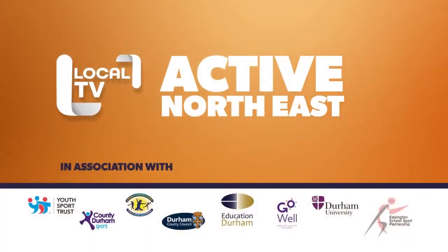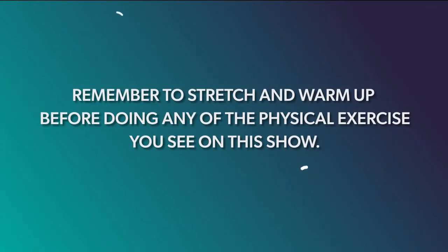We're kicking off Active Northeast 2022 by taking a look back at last year's best episodes. It might be the end of the week but that doesn't mean it's time to rest yet — get the family up on their feet for a yoga and stretching session with the children at Anfield Plain Junior School.